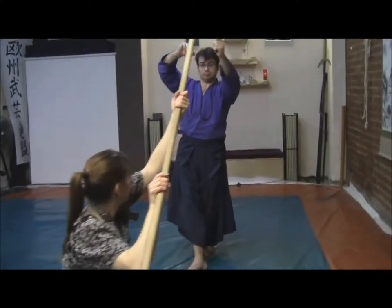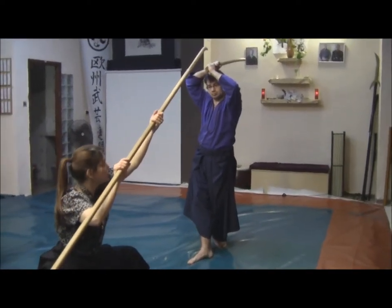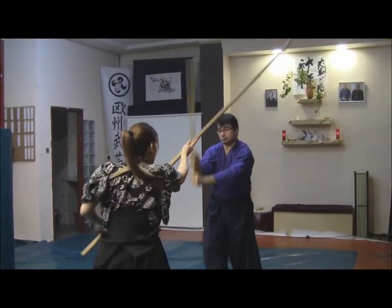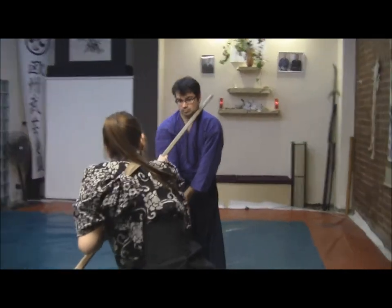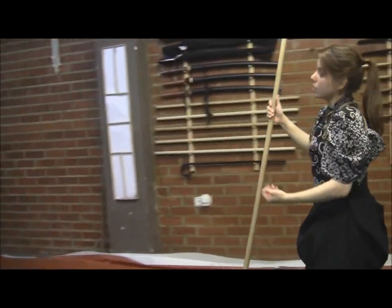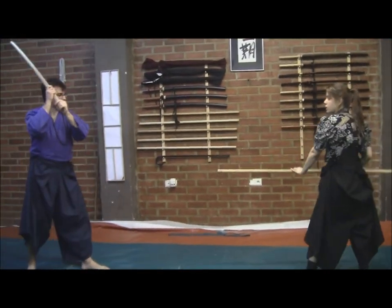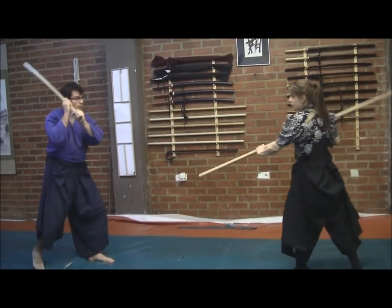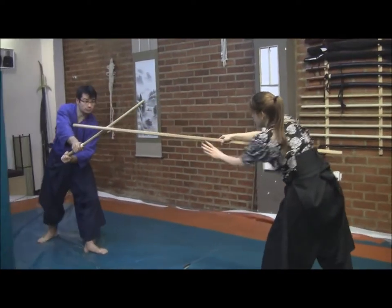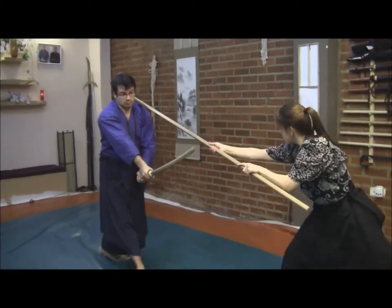Then he protected himself, and now I am in a very low position — again giving advantage to the sword, but I'm going up at the same time to try to take. So if you see this sequence step by step, it will be: one, two, three, four, five, six — six steps in the full sequence.